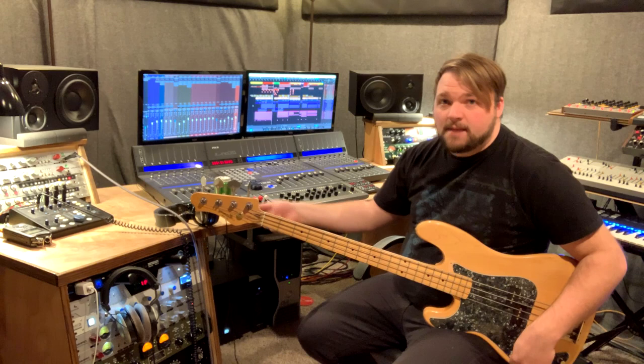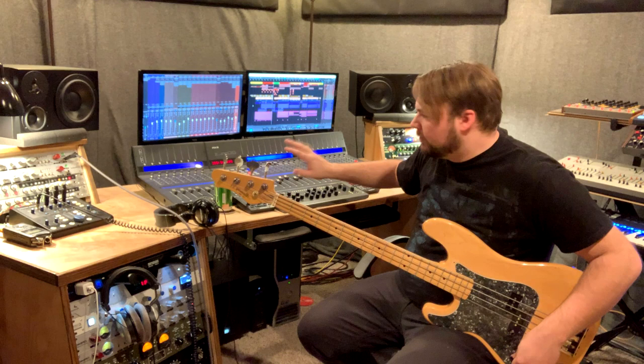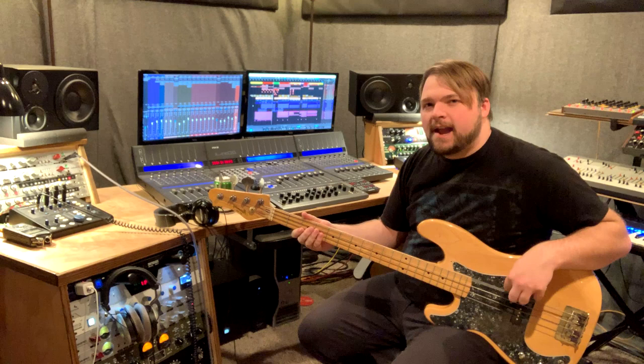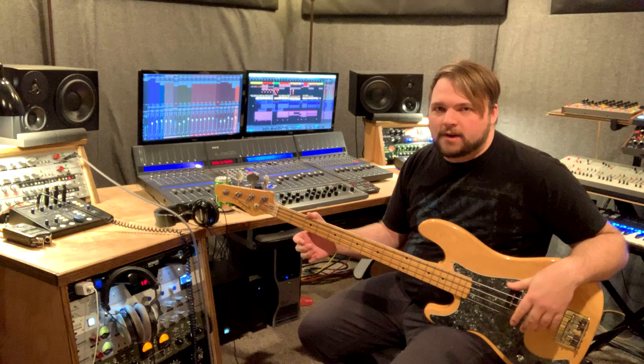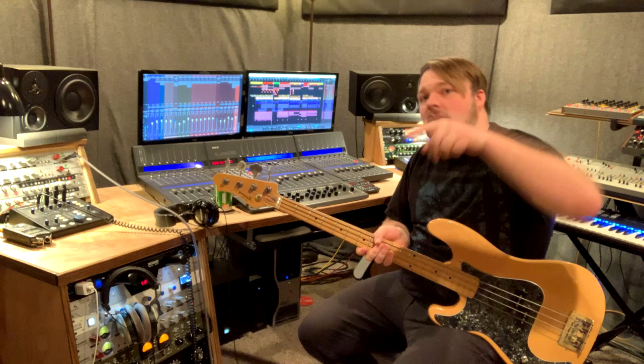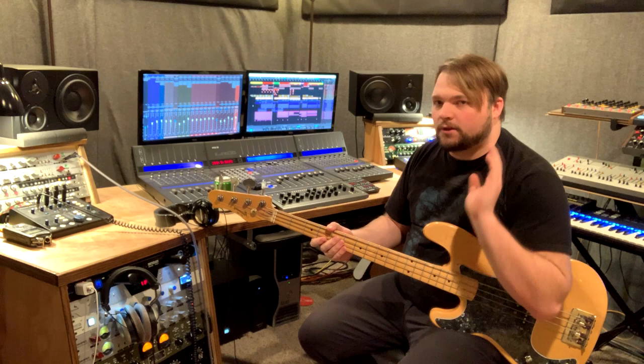In terms of setting your gain, on your interface you'll have a little knob labeled 'gain,' usually next to the guitar or DI jack. You'll add your track and set your input, all that normal stuff, then turn your bass all the way up. Set your tone however you want on your bass guitar itself, then sit there and play — play hard, play as hard as you think you're going to play for the song you're recording. Turn that gain knob up until you see a good amount of green on your meters. A little bit of yellow is okay, but you don't want too much.